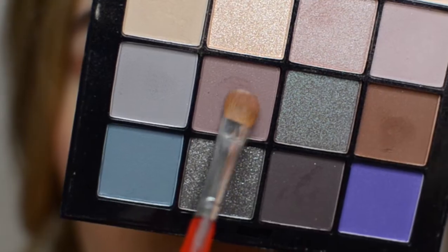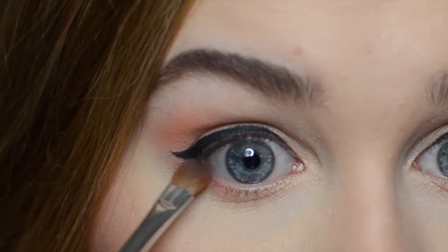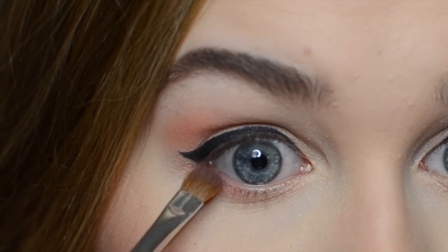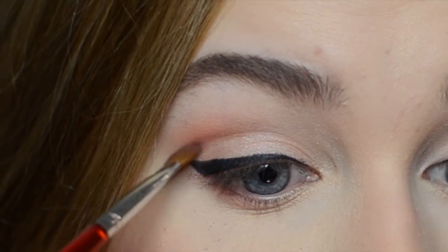Next I'm using the NYX Ultimate Shadow palette in Cool Neutrals and I'm choosing this mauve color and darkening the lower lash line and my crease a little bit more.